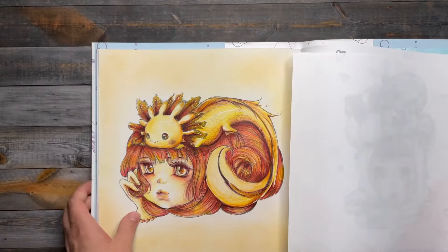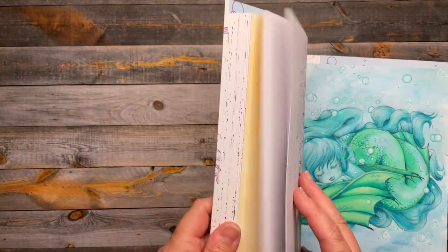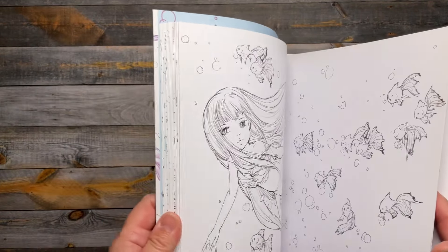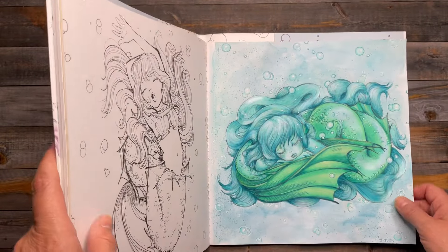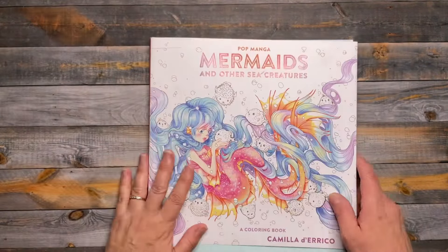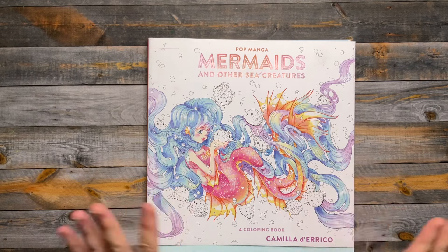Here's another monochromatic one — some pages just really do well with monochromatic color schemes. That is it for this month! I'm looking forward to coloring more summer themes in the next few months. Thanks again for watching and I'll see you next time.